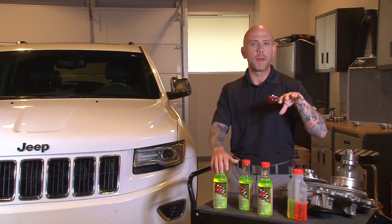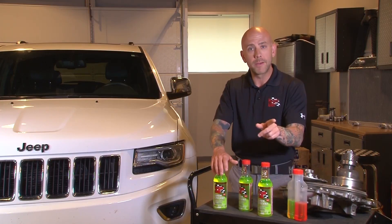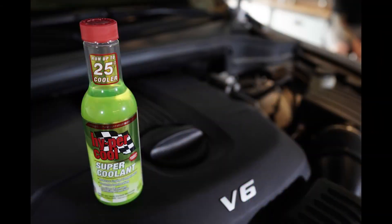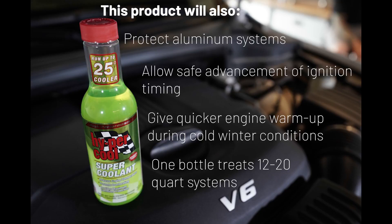Well, if you can reduce the temperature around your valves or your combustion chamber, it's going to allow that engine to get more power, better timing, and run more efficiently. So not only is this product going to allow your vehicle to run more efficiently, but it's also going to prevent overheating in high performance and high load engines.